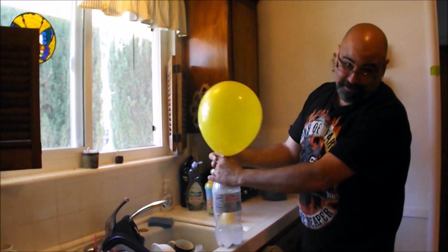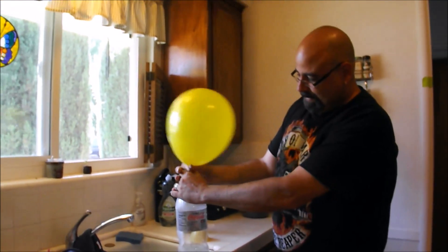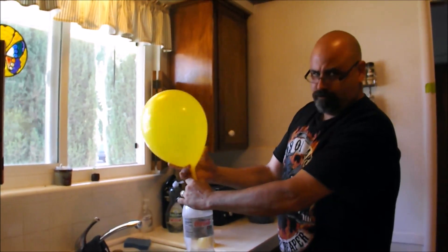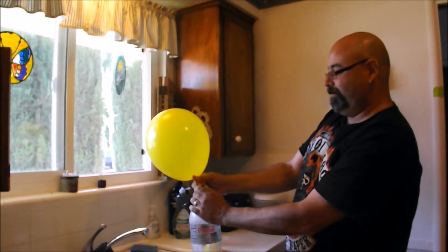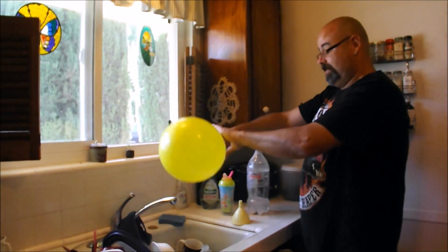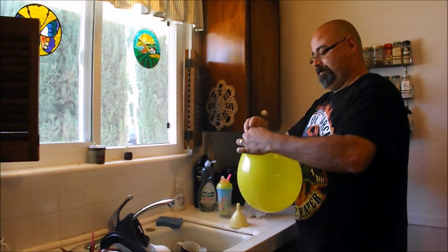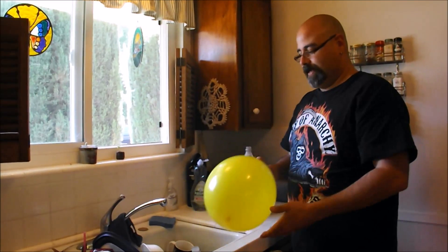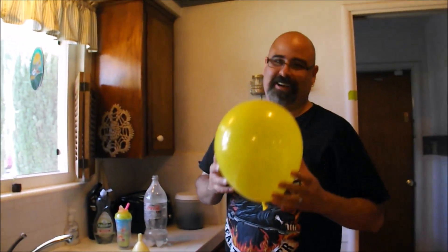Well, if anything, that was pretty fun — for you. You won't have to clean it up. I doubt this is going to float. Let's tie it up. That's definitely not going to float.